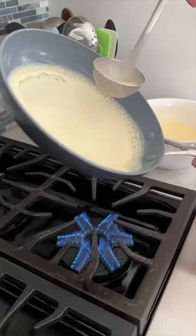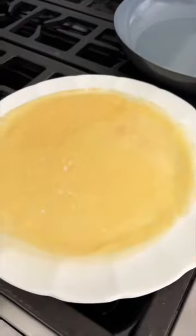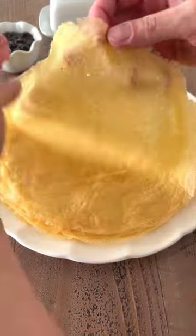Heat up the skillet and distribute the batter over the surface and cook for about a minute. Then flip the crepe over and cook for another 30 seconds. I usually get 20 to 22 crepes.